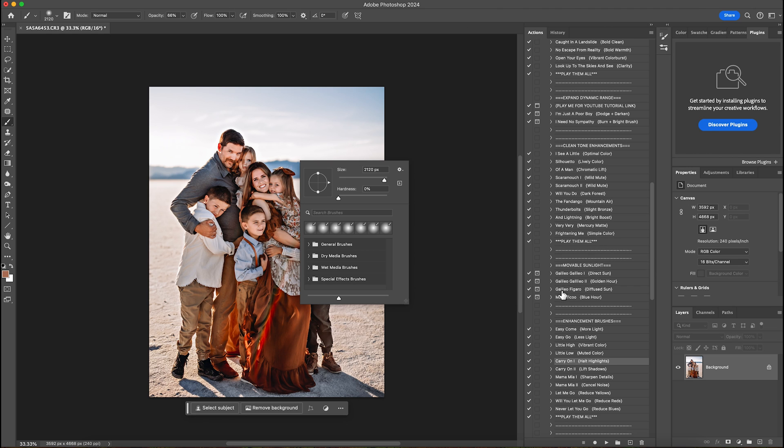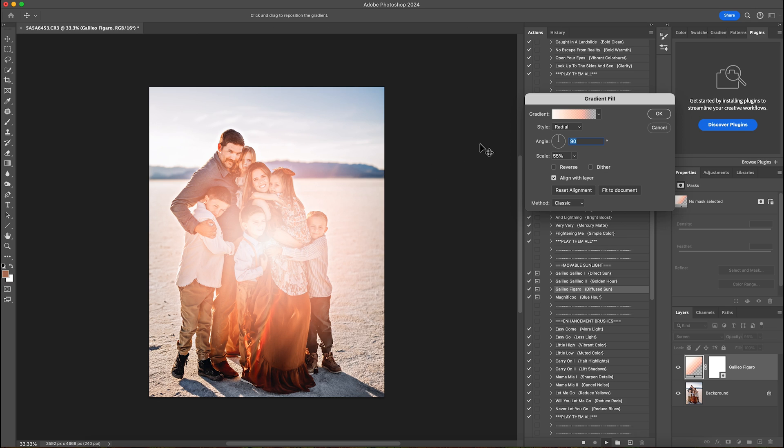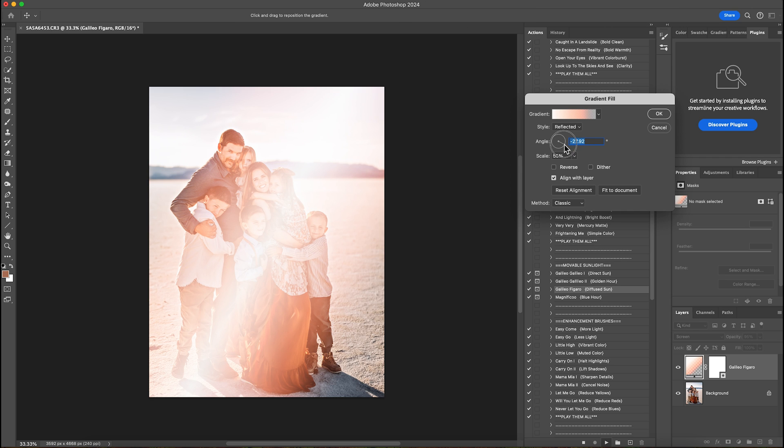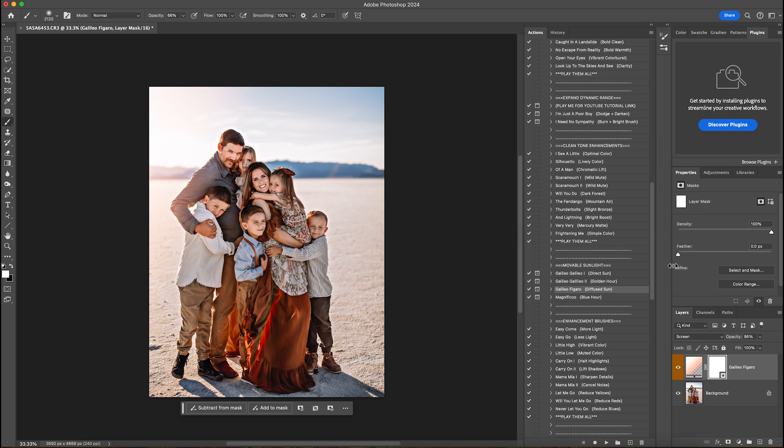Now I want to add a little light over here to the left, so I'm going to go to diffuse sun and hit play. I'm going to change the style to reflected and move the dial to where I want it. I just want there to be a little bit of a pink glow on them, so I'll hit OK. I don't want it at 95% opacity so I'm going to drop it down to 28% — just a little touch of light — and I will flatten that.